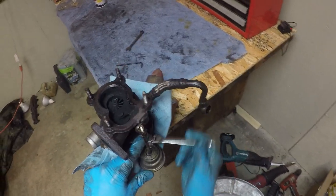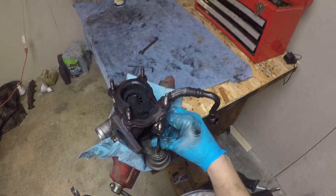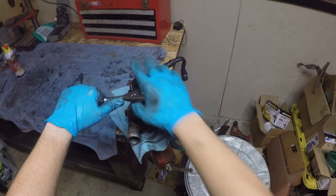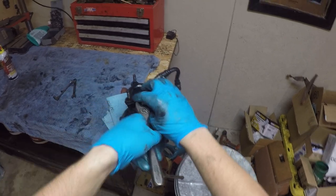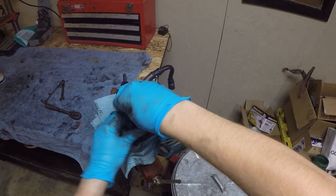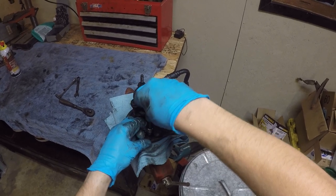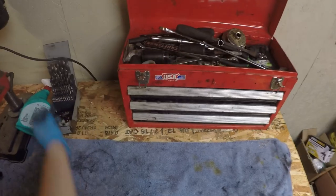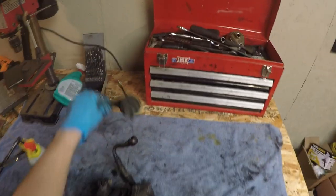One of the bolts holding the wastegate on is a 10mm — just pop that off. Already you can see the low profile ratcheting wrench is helping out a lot. The other side is the 3mm Allen. The Allen key didn't end up working so I had to cobble something together, and that worked just fine. And off it comes — put that thing somewhere safe.